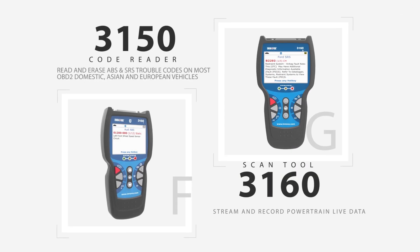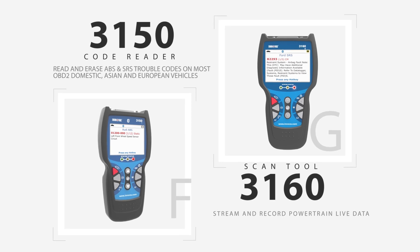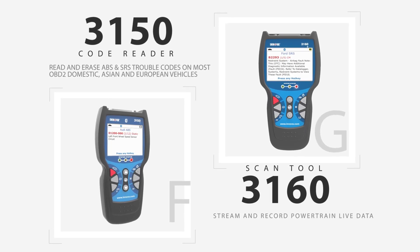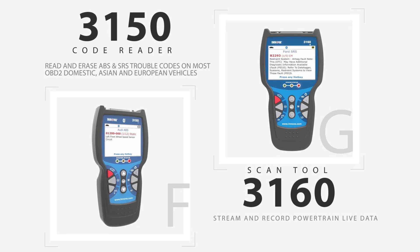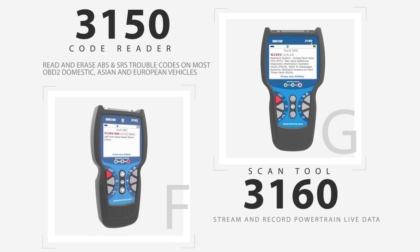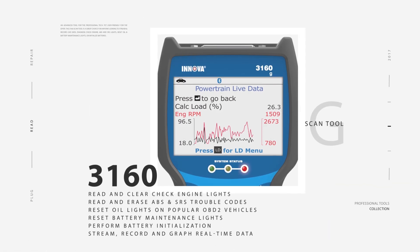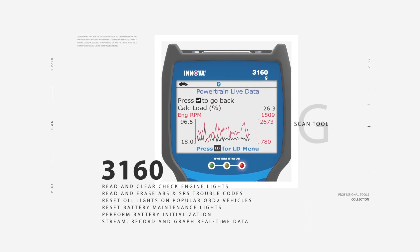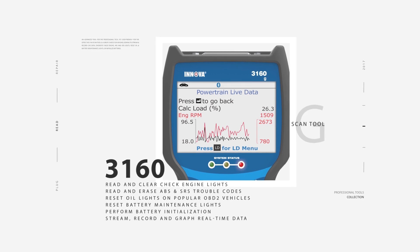The advanced 3150 and 3160 tools both offer anti-lock braking system and airbag functionality on the most popular domestic, Asian and European vehicles. These tools are also capable of reading OBD1 codes using the optional OBD1 accessory kit. In addition to ABS and SRS diagnostics, the 3160 includes the ability to stream powertrain live data and graph up to two parameters using its bigger 3.5-inch LCD.